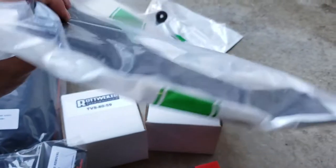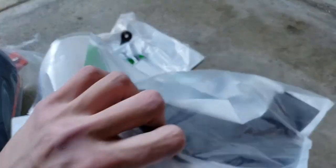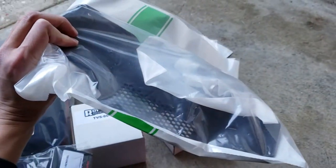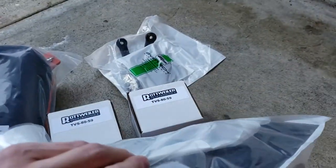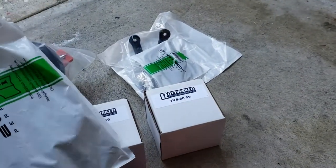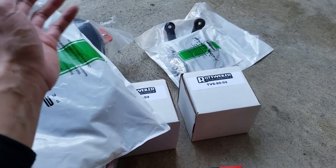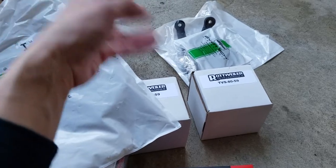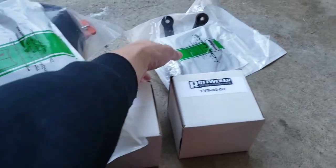This is an engine guard from Evotech, also ordered from Rottweiler Performance. There are many places you can order this from, but I just wanted to order everything in one place. This one is pretty heavy — actually pretty tough looking. As you can see, the engine of the KTM Super Duke is exposed, and I just feel better having this on there.